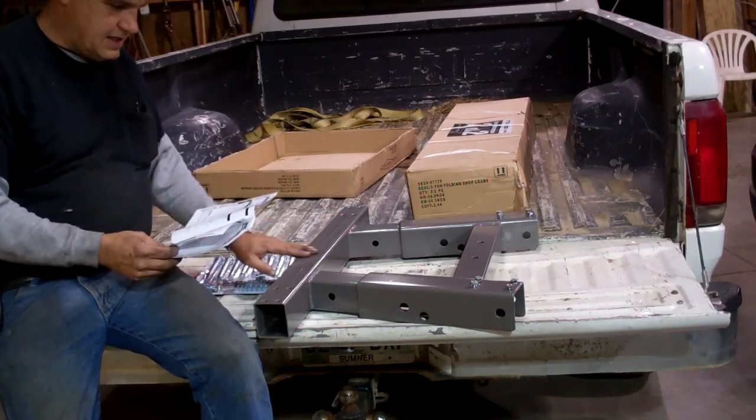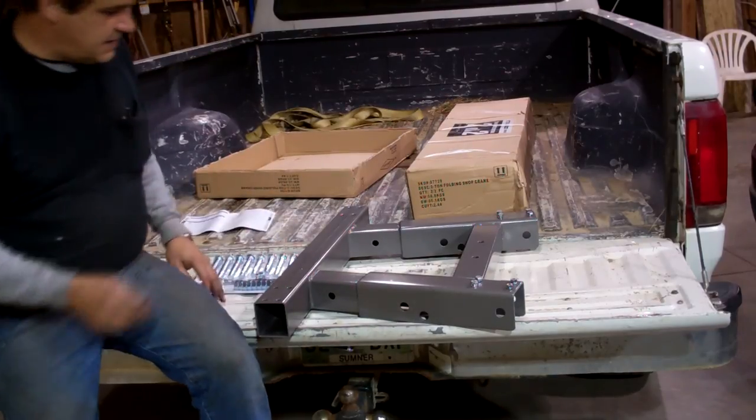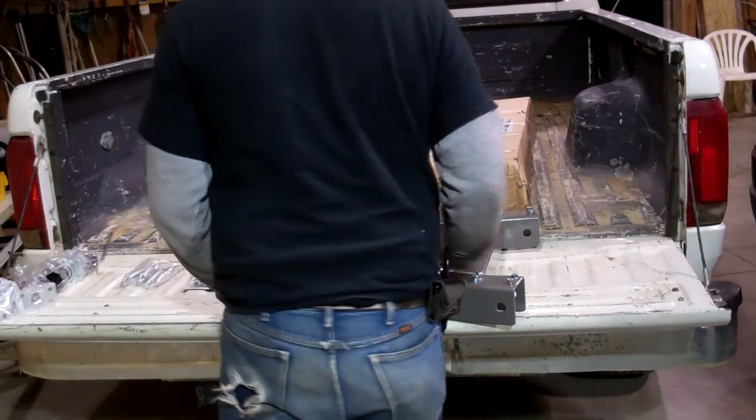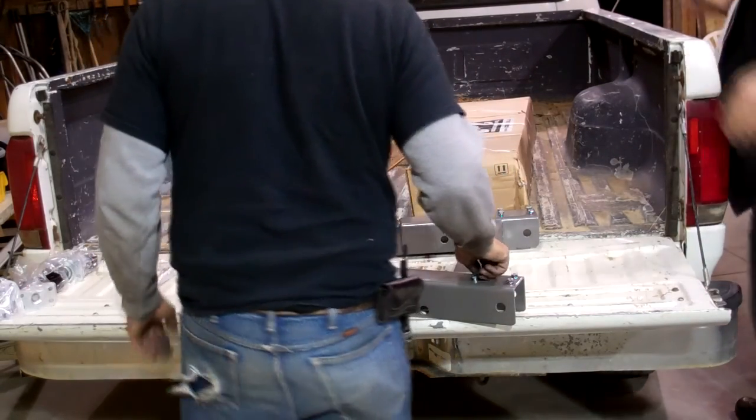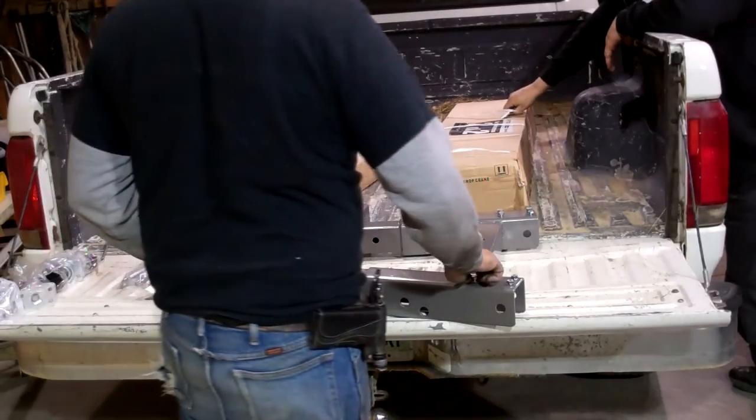Okay, so we just take this and we slide the legs in and do all that. So that's easy enough. And let's see, I've got to put the wheels on it.